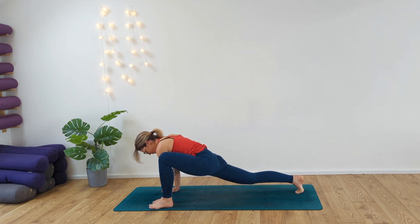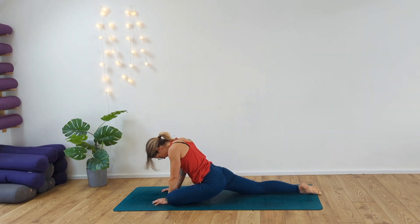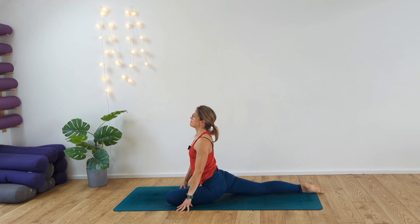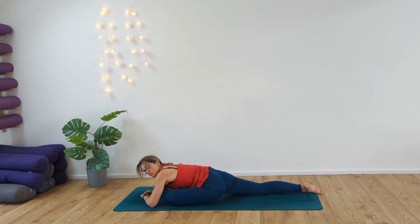Two, one. Sweep the left knee behind the left wrist, coming into our pigeon. Inhale, walk the hands back. Exhale, release the shoulders. Inhaling and exhaling. On your next inhale, as we exhale, reach the body down to the floor, maybe taking arms out in front of you or taking them underneath your head. Inhaling and exhaling — just reminding yourself to reconnect to the breath.